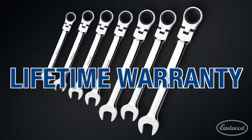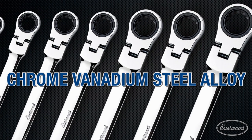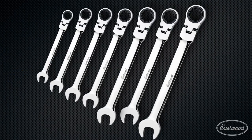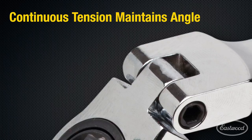The Eastwood 7-piece flexible ratcheting wrench sets are forged from chrome vanadium steel alloy for reliable strength and durability. The ratcheting head flexes up to 180 degrees, and the continuous tension design keeps the flexible head at the angle you need.